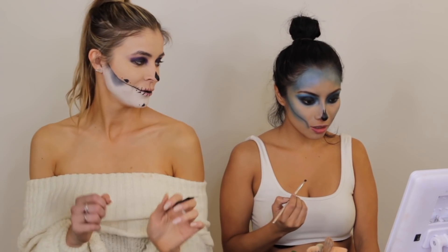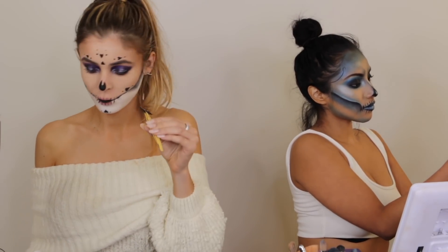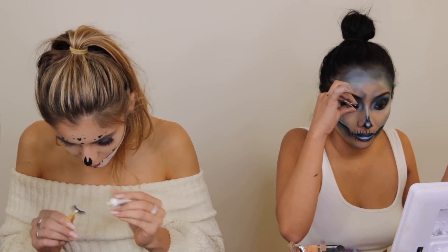This is a great tip — if you guys want to destress, make sure you do makeup with your friends and just have fun. Life is too serious. Time for lashes! Alright, we are ready with our makeup — just give us a moment and we're gonna put some fun wigs on, stay tuned.